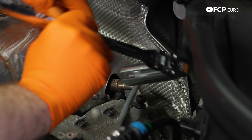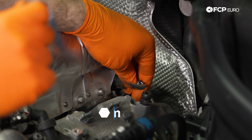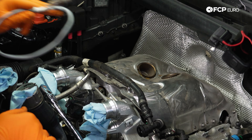Taking our 22-millimeter oxygen sensor socket, we're going to go on top of the sensor here, crack it free, and then spin out the rest by hand. Now that we have this one removed, let's go remove the other oxygen sensor on the other side.